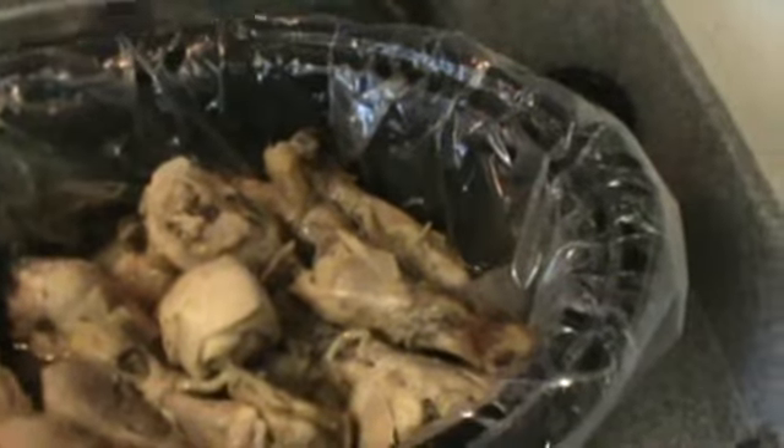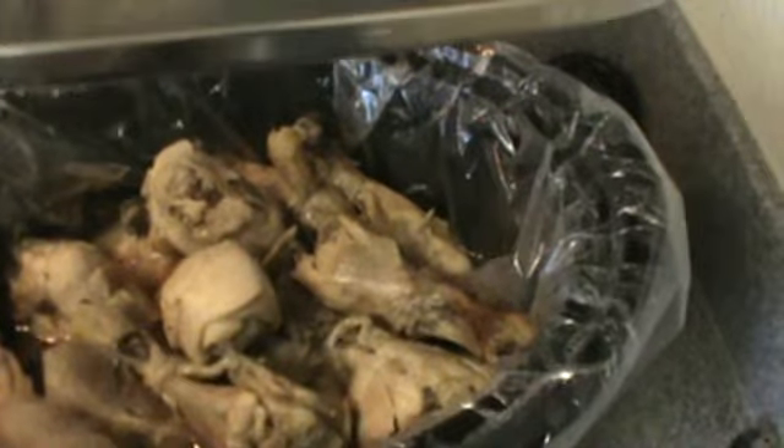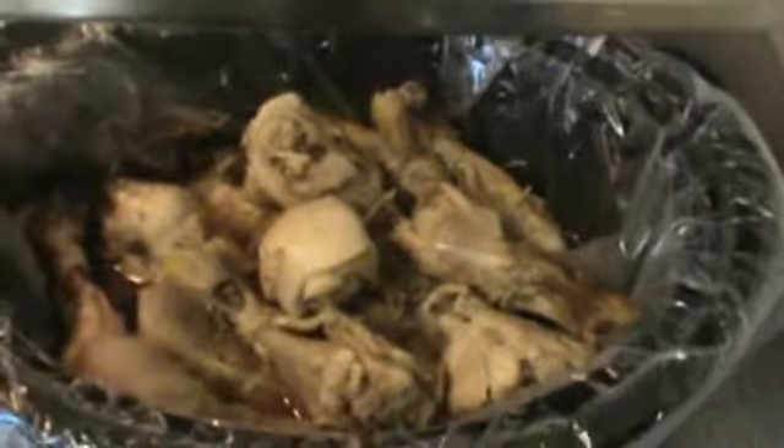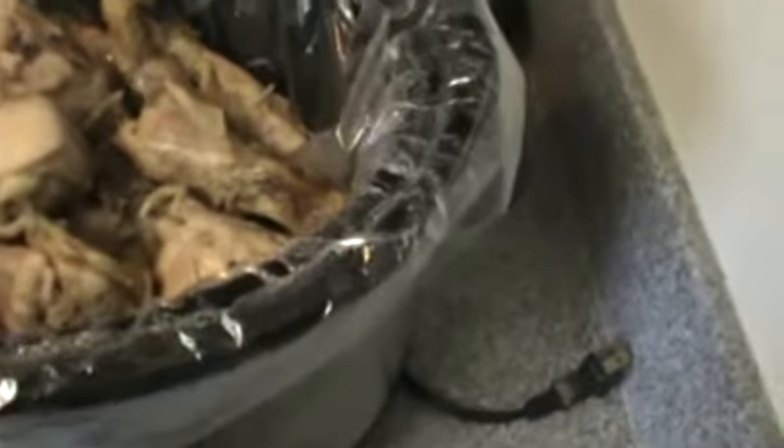I've been cooking this for about 3 hours or so, just letting it marinate in this liquid aminos stuff — I'll show you in just a moment. It does not look absolutely delicious, but it is just chicken drumsticks that I have here.